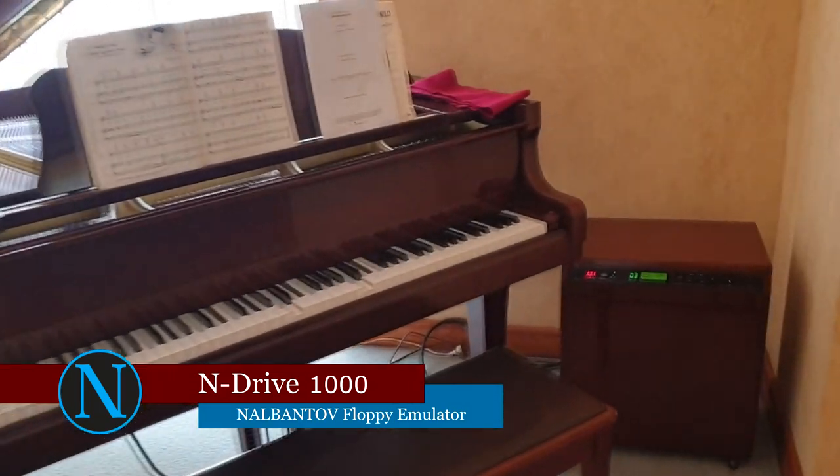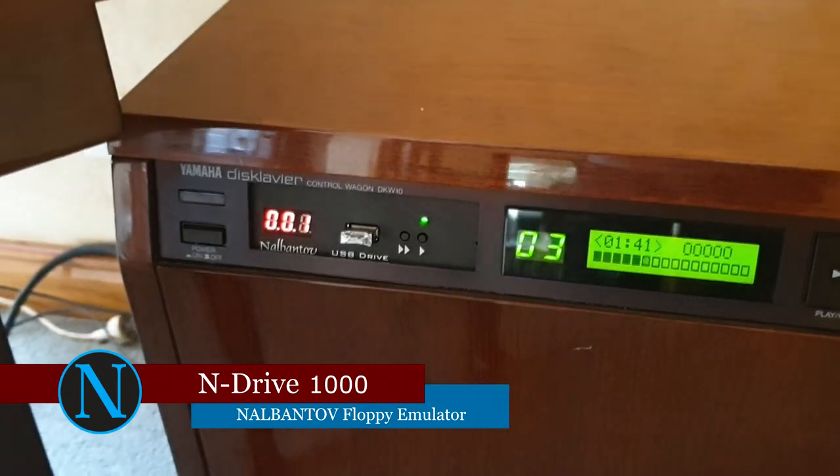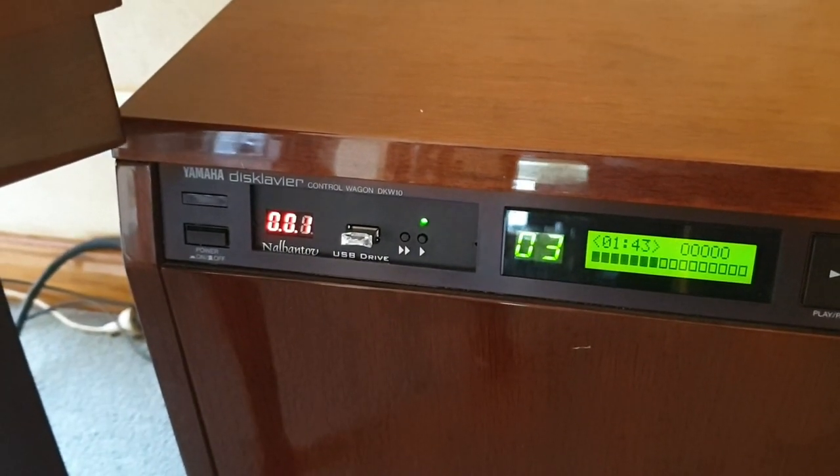In this case, the piano plays music from the N-Drive Emulator. The process is the same as using a floppy, but now a USB stick is used instead of a floppy disk.